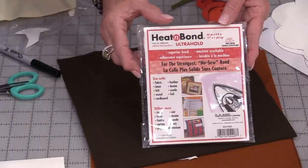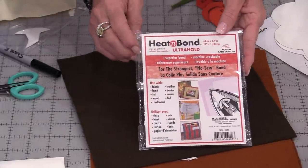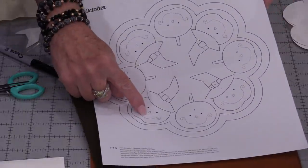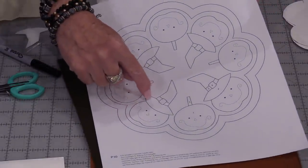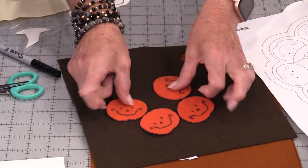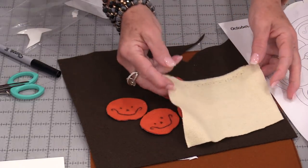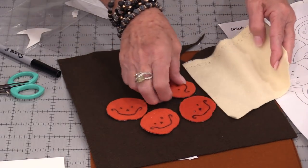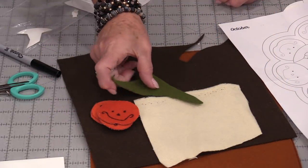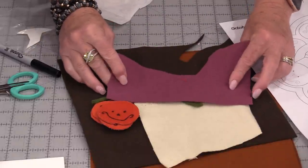For those shapes I'm going to be using the Ultra so I don't have to do any appliqué. I will need eight pumpkins, four hats, and some stems. I'm going to do four of those pumpkins in orange and four in a white wool because I love the look of white pumpkins. I will need green for the stems and purple for the hats.